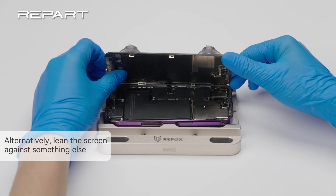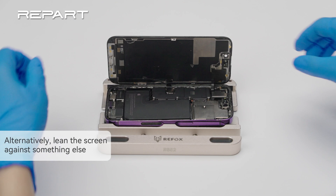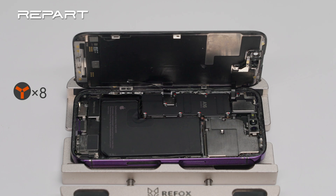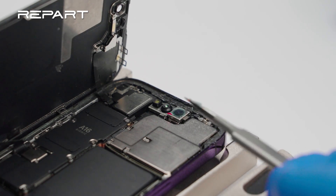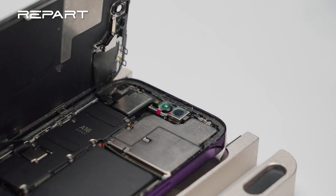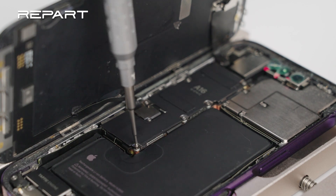Place the iPhone on a screen holder. Open the iPhone by gently swinging the screen up and lean it against the holder. Cover the front cameras with protection stickers. Unscrew the display connector bracket.